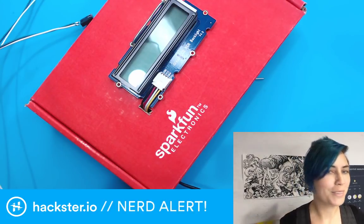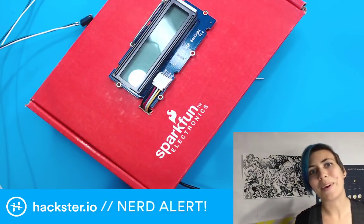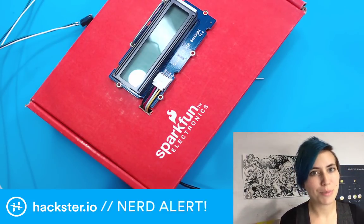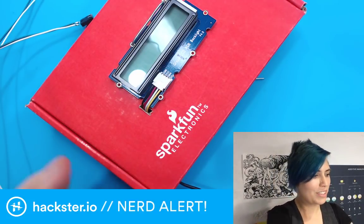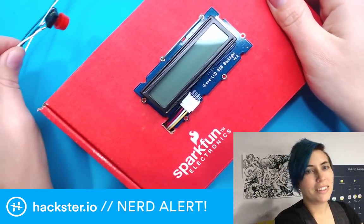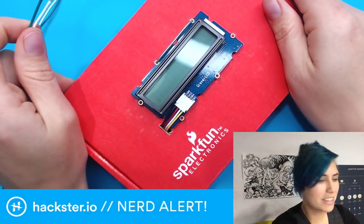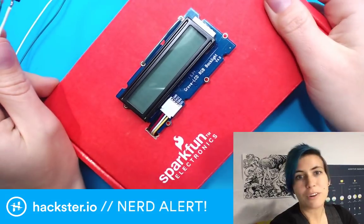So earlier today, in case you missed it, I did a stream about Fundamental Friday and specifically cardboard hacks, because there's a cool new thingy that uses cardboard to teach you or to create a keyboard for your iPad for music. And I gave a few examples of cardboard hacks and decided that now was a great time to build the doorbell for our office.